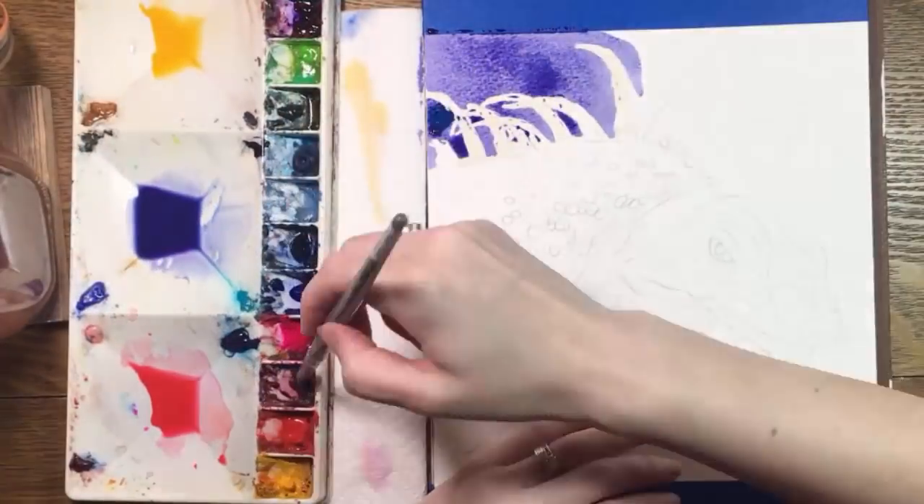Hi, everyone. Today's the last day of October, or Inktober, and I thought I'd show you how much fun you can have with watercolor and ink.